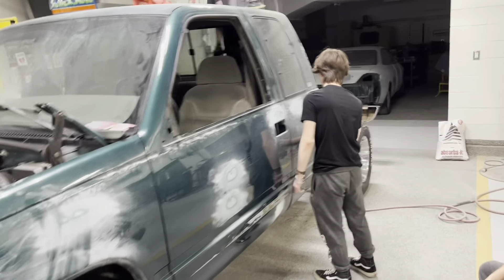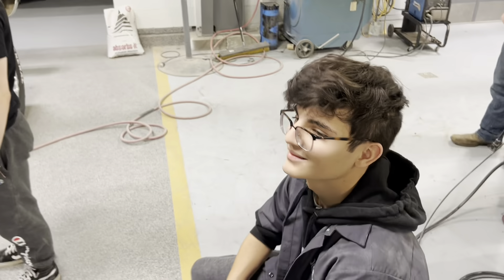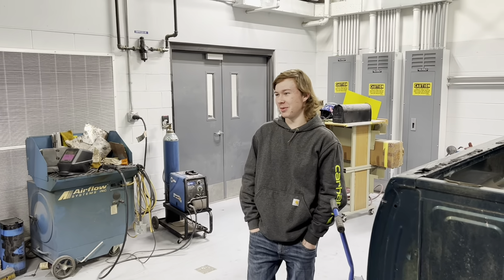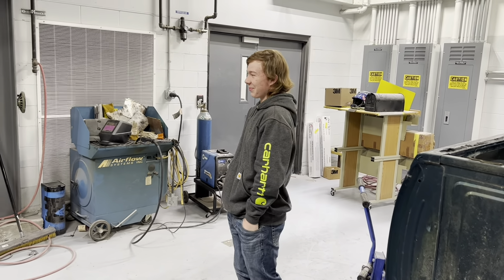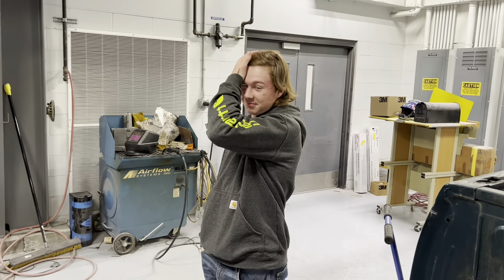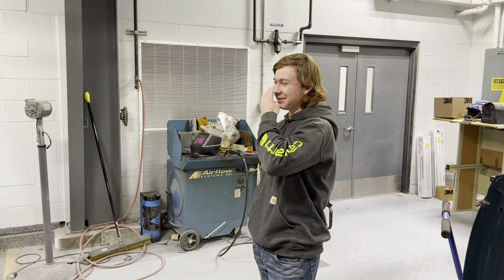We got Ethan working real hard. We got Mateo — he's supervising here. We always need a supervisor, you know. And here he is without his hat on; we don't see that much. It's rare — he's caught in the wild. He's over here drooling, dressed up in a Carhartt sweatshirt, like, man, I want this truck.